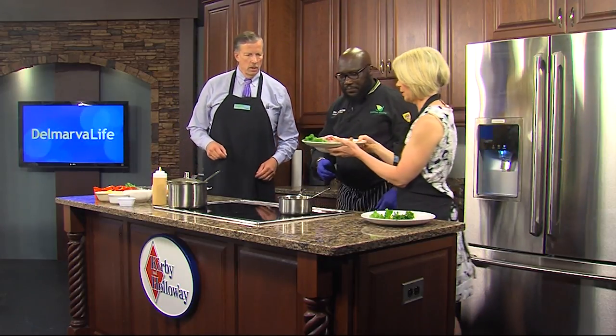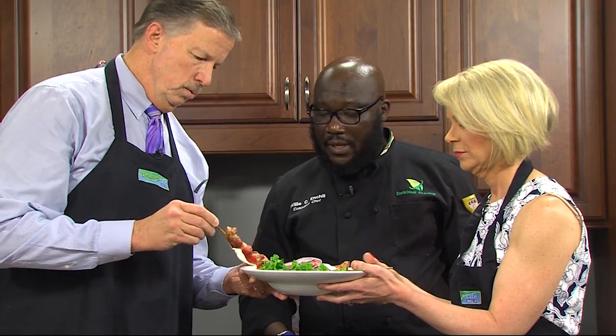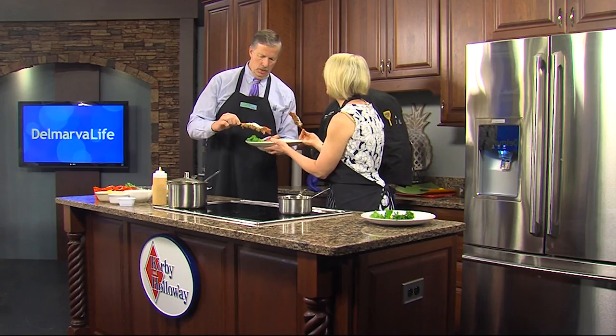Do we get to taste that? Yes, we do. I'm going to come over here. So, is it okay just to use our fingers? Yes, absolutely. Okay, go to town with it.